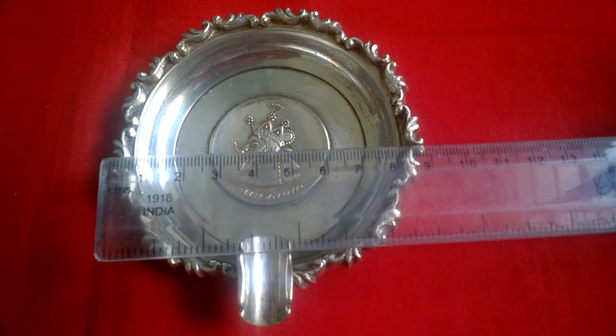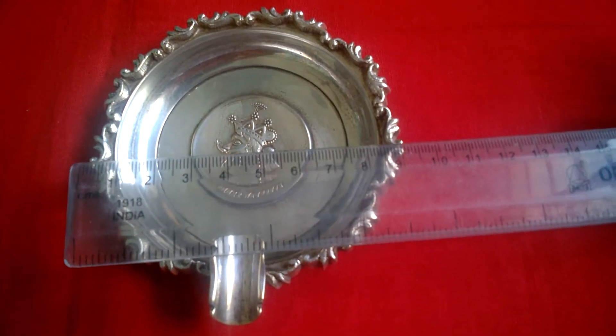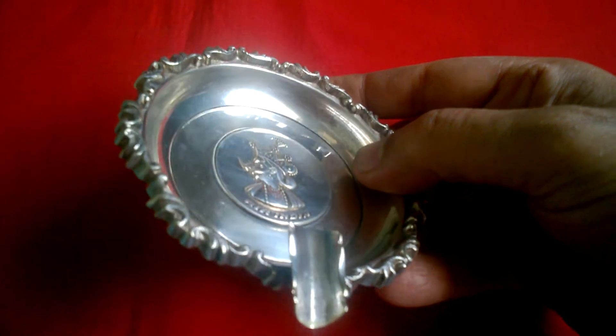The diameter is 9.5 cm. It is very heavy.